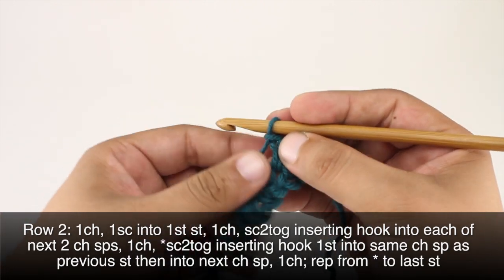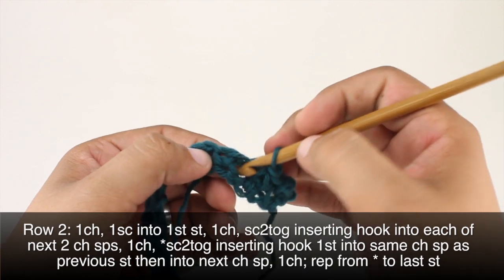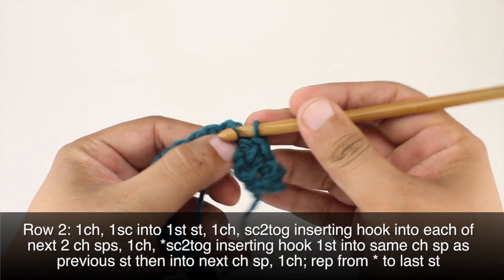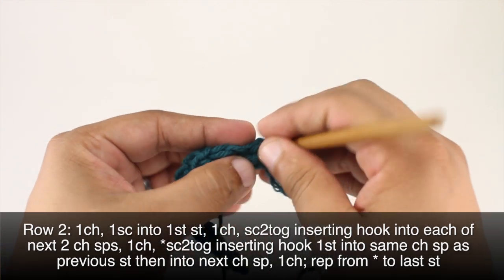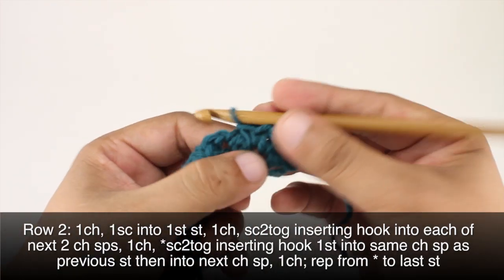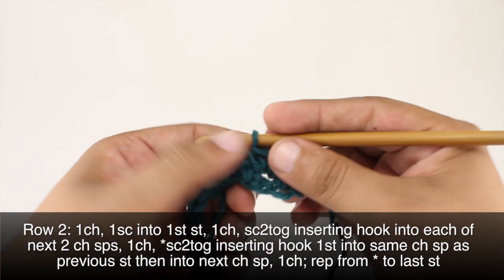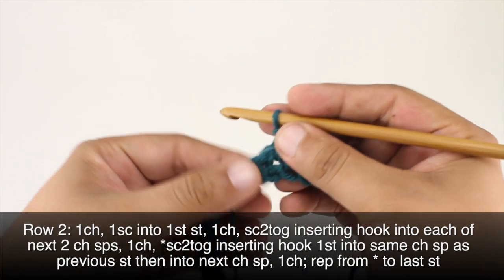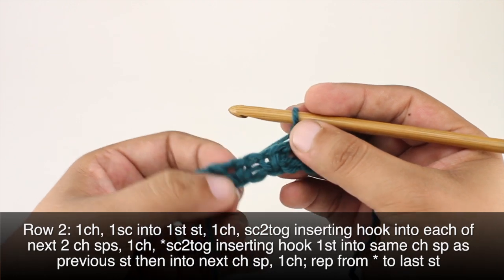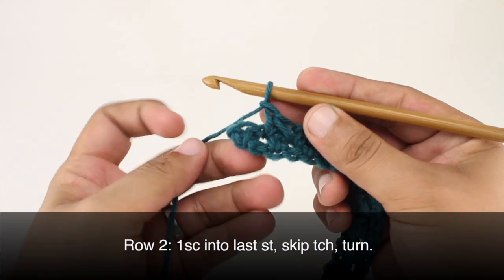Then we will chain one and start our repeat by doing a single crochet two together. We'll insert the hook into the same space as the previous single crochet two together, yarn over and draw through, then go into the next chain space, yarn over draw through, and then yarn over and draw through all three loops together. We're kind of overlapping our stitches as we go. Then we'll chain one again and repeat this all the way across.